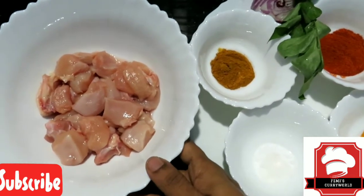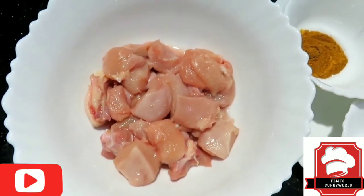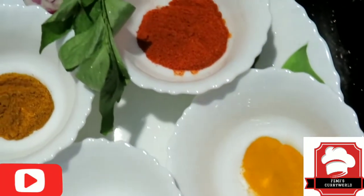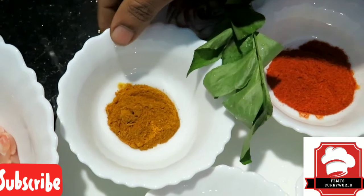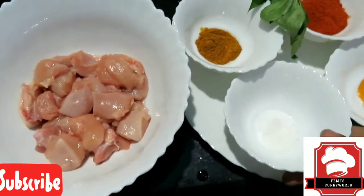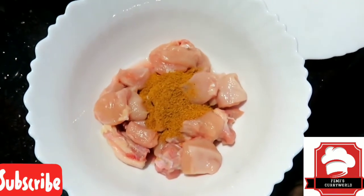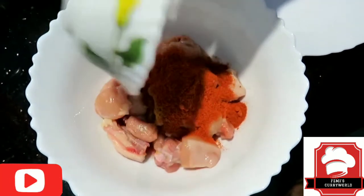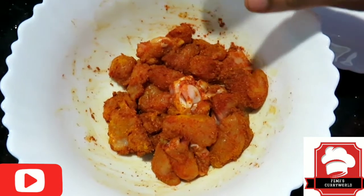Chili Chicken Fry. I have a little chicken — this is all chicken. I like to drop my chicken.